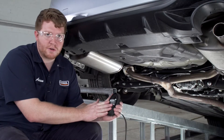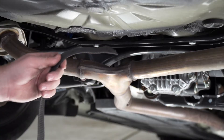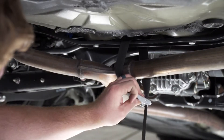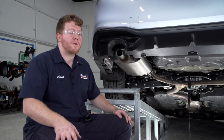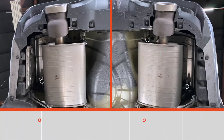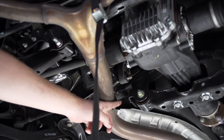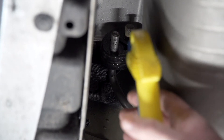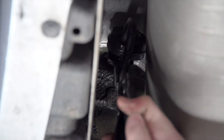Before we lower our exhaust we're going to secure it using a support strap — we're just going to go around this support right here and then secure it around our exhaust. Now we're going to remove the rubber hangers on our exhaust. On each muffler there's one towards the rear of the vehicle and one towards the front, and there's a third one towards the center of our vehicle. We're going to start on the forward hanger on the muffler — we're going to spray it with some soapy water and then remove it using our exhaust removal pliers.